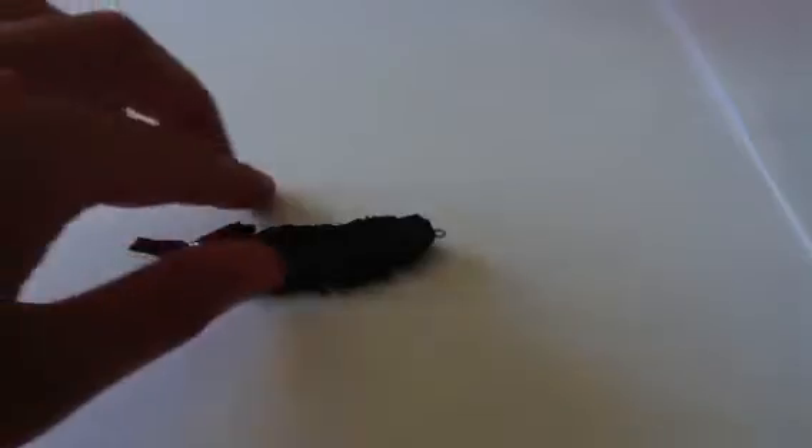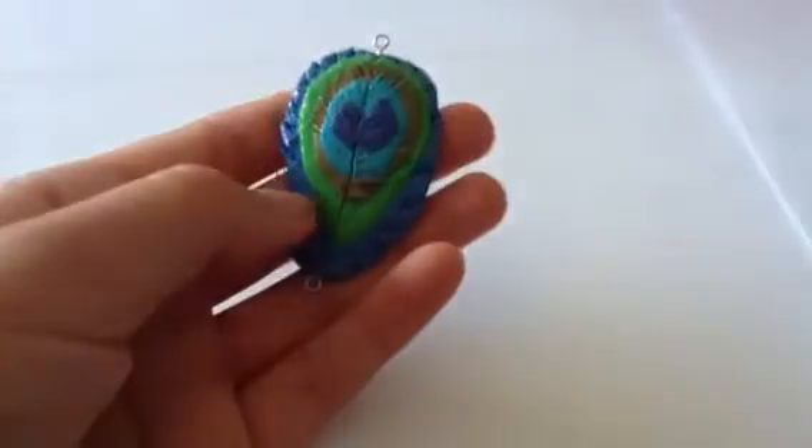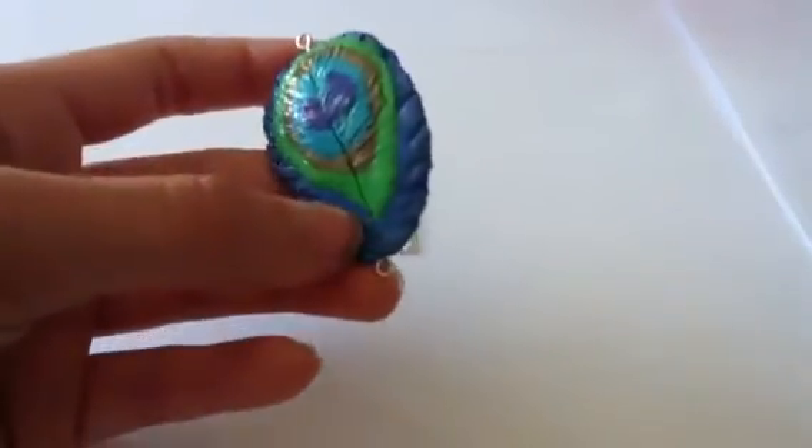Then I made a couple feathers. First I made this black one and it's hard to show you the texture with my camera and the lighting, but basically I put it in a mold and then textured it a huge amount. And then the next charm is inspired by someone on Instagram — it is this peacock feather and I am in love with this. I think I'm going to put it on a chain necklace and wear it. I tried to make it really realistic so there's lots of texture, and I just love the way it came out.